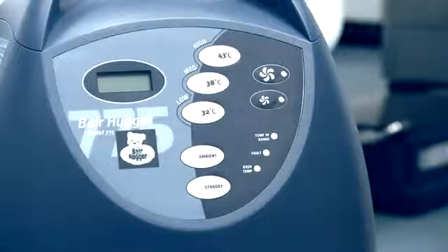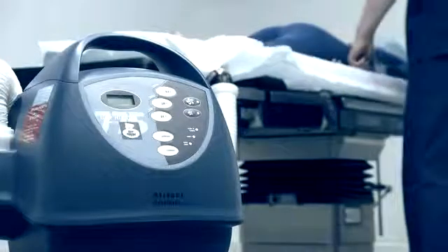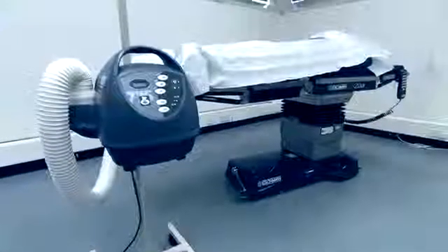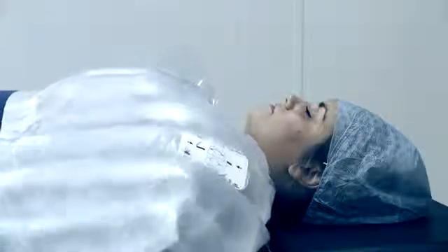The 3M Bearhugger Therapy Temperature Management Unit, Model 775, combines performance, precision and ease of use in a single compact unit. The Model 775 is part of the 3M Bearhugger Total Temperature Management System, which includes 3M Bearhugger Therapy Blankets and 3M Bear Paws Warming Gowns. The Temperature Management System can be used on all patients in all clinical settings to prevent and treat hypothermia, and is compatible with all 3M Bearhugger Blankets and Bear Paws Gowns.